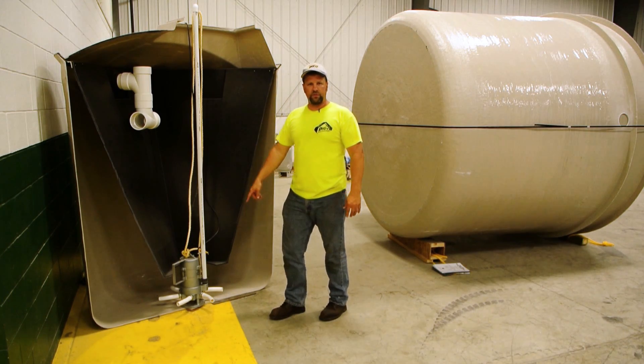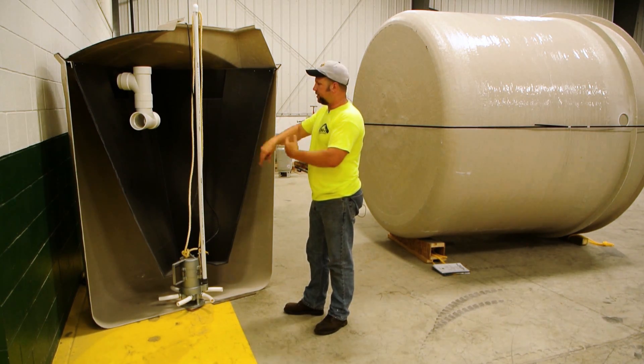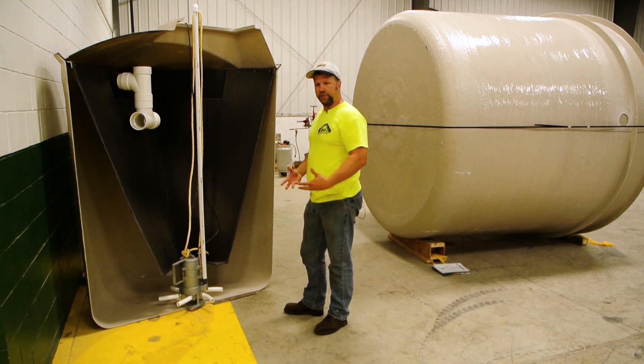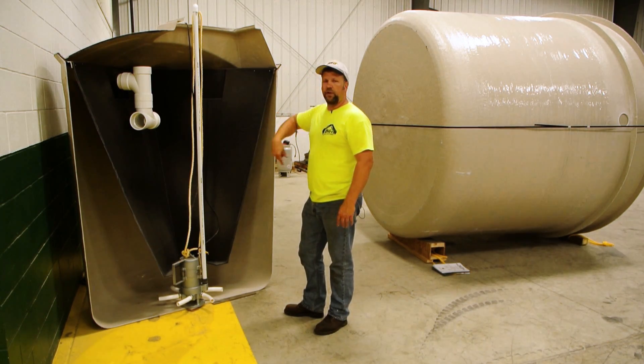The 4/10 horsepower blower motor at the bottom is constantly stirring the liquids and aerating it, enriching the bacteria and cleaning the water as it does that. That aerobic bacteria action is sped up by the blower and it's a constant circulation process.